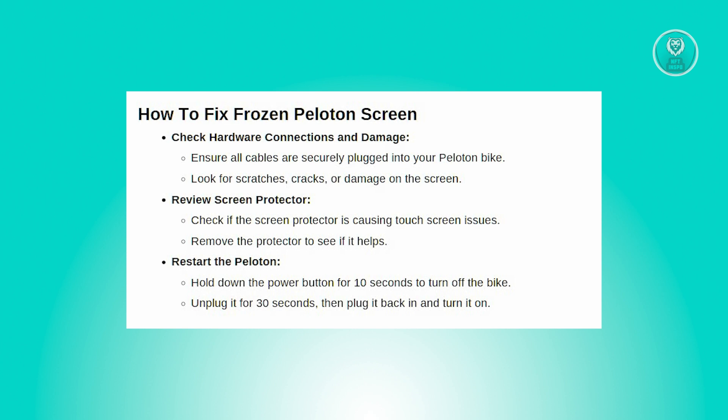The first thing you need to check is your hardware connections and damages. Ensure all cables connected to your Peloton bike are securely plugged in. Look for scratches, cracks, or other damages on the screen that may affect its functionality.